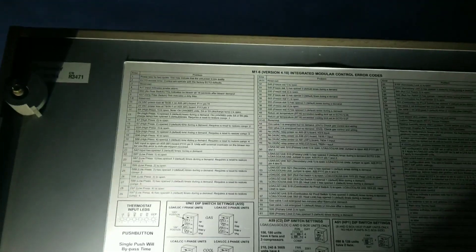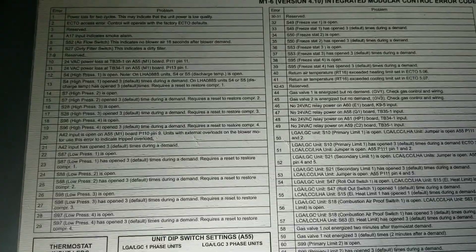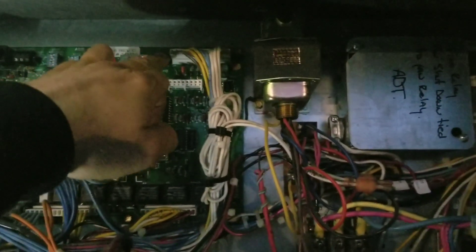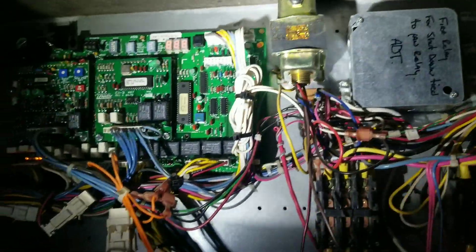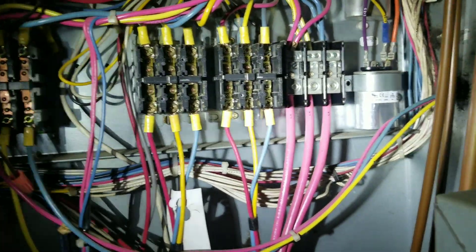Back at the unit with the dead condensing fan motor — my contacts are still not pulled in. I just noticed we have a code number 15 on our control board. If you can see it — code 15 is 'high pressure open three times,' so it's basically locked out circuit number two. I'm going to reset this — I'm 99% sure it's because our condensing fan motor died. There's a little black button here; we're gonna hold it down to clear that code. It'll reset itself and both stages of cooling should come on — I do have a call for second stage cooling.